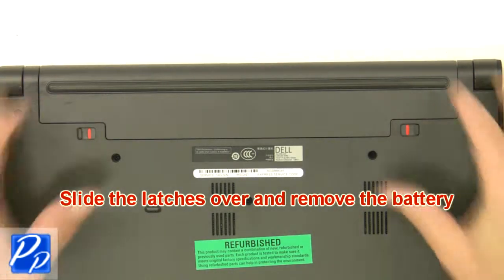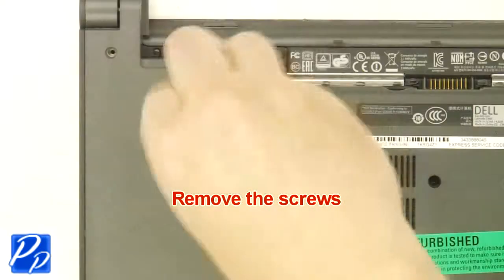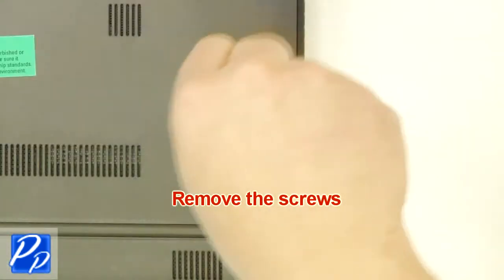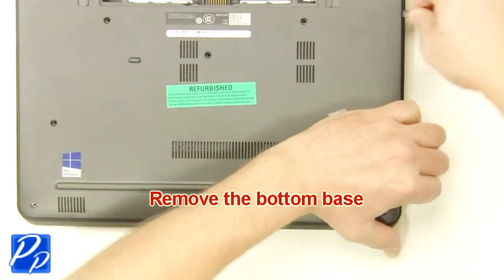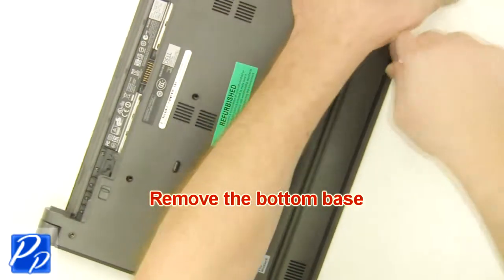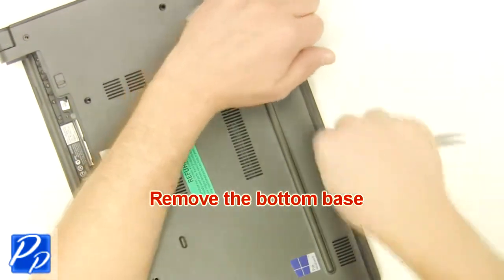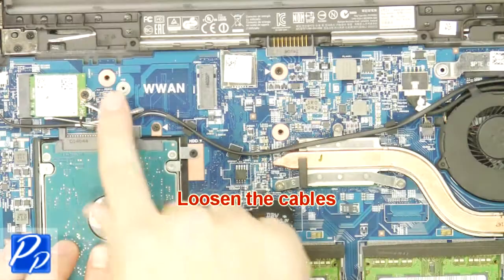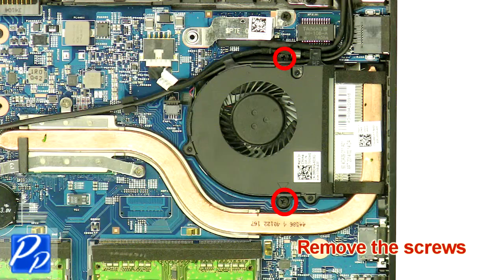Slide the latches over and remove the battery. Remove the screws. Remove the bottom base. Loosen the cables. Remove the screws.